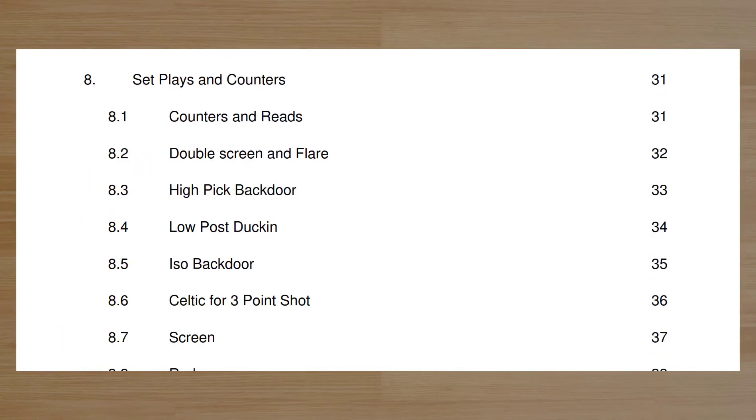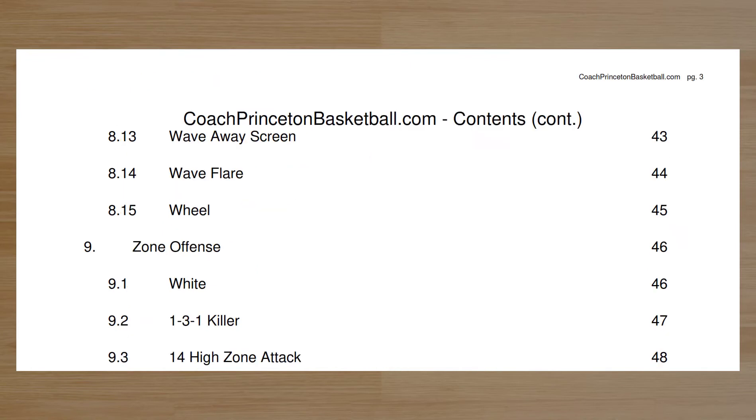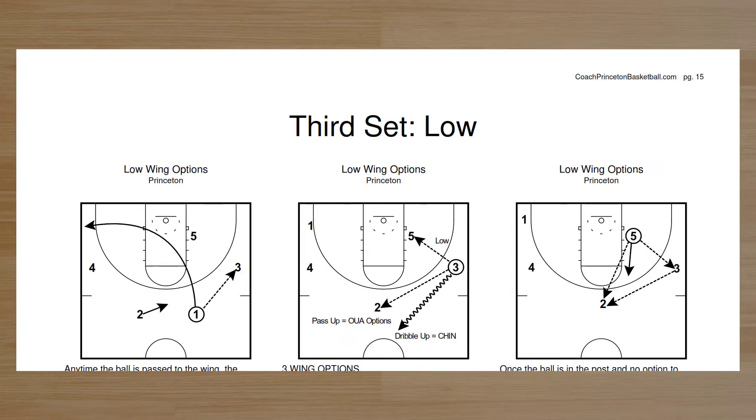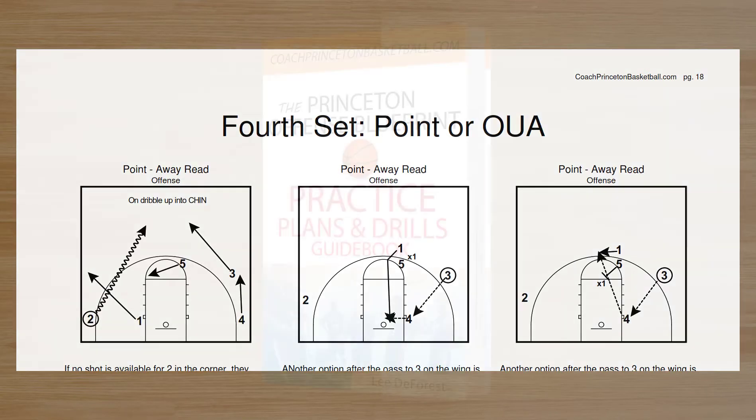Take a look at the different sets and counters. You can see in the e-book, it's extremely organized. We go through every set and every read. I'm always available for questions if you want to talk about the offense — I've been doing this a long time.